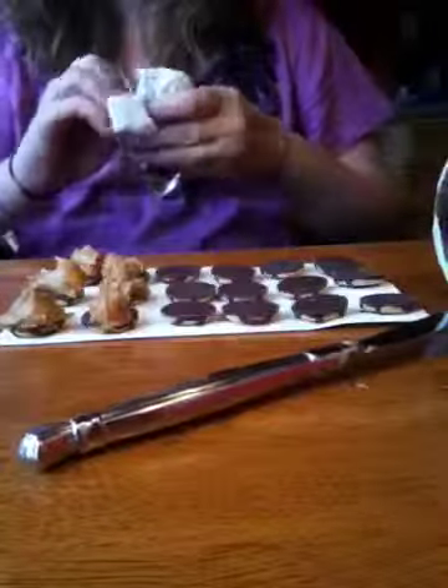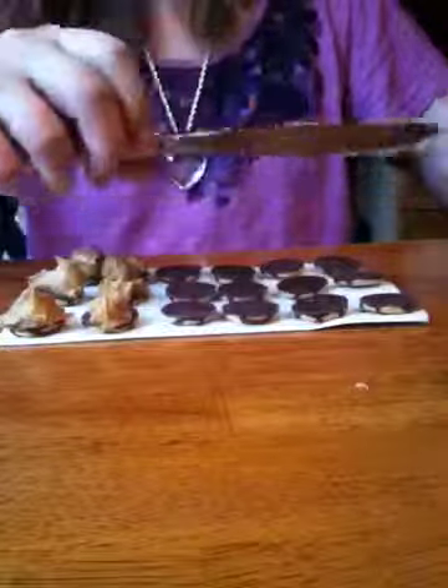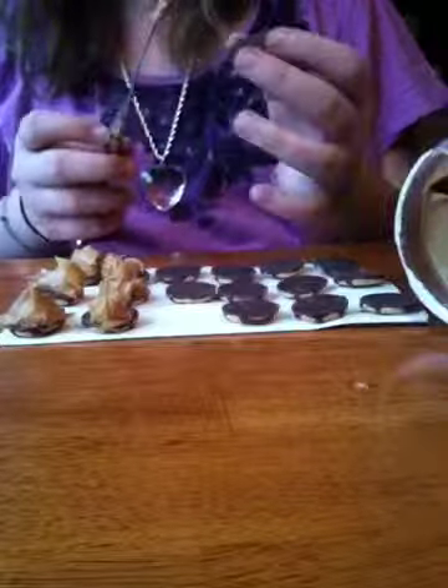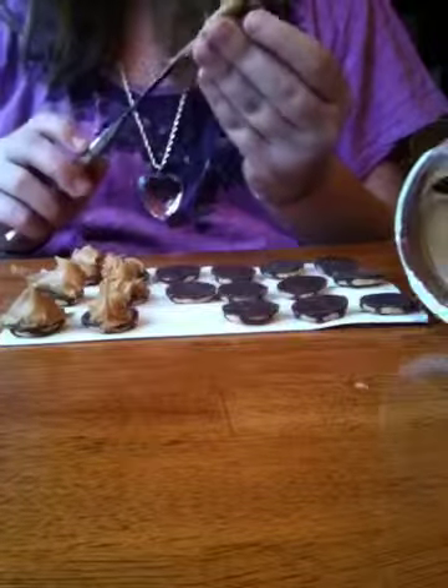I personally really, really like it. And they're called — I don't know why — but I decided to call them Peanut Butter Dude Dodds. Not Dads, but Dodds.